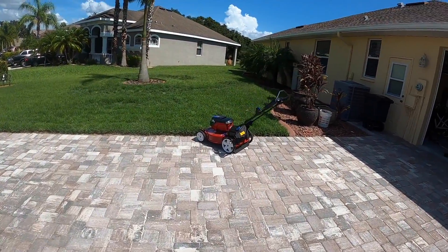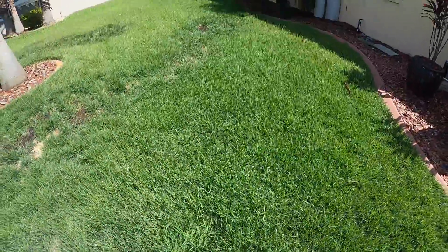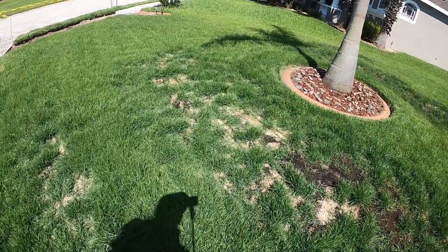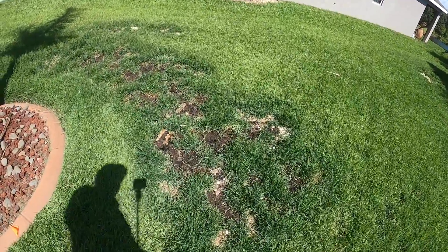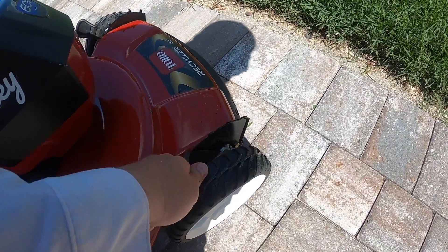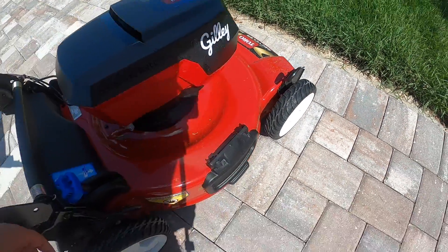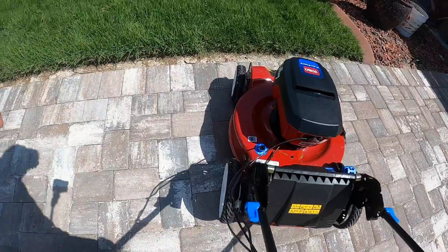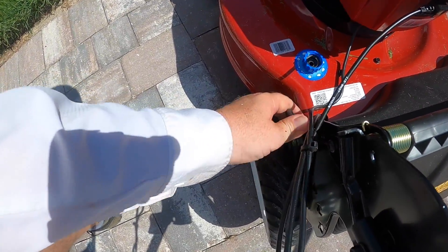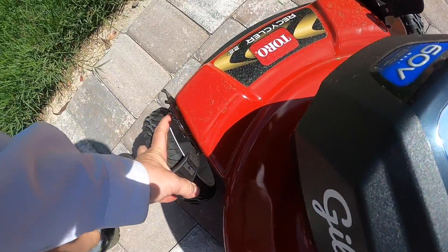The Zoysia is way overgrown for sure. Let me just show you - look at it. She's thick and hairy, looking nice. I know you see some bare spots in here - we'll talk about that in an upcoming video. I blame the lawn tools for this; this is what happens when they come to your house, so be warned. I want to take this down one notch. Zoysia is really supposed to be mowed down around two inches - that's what I tell you guys to do - but just like you, I let it get away from me in the summer.